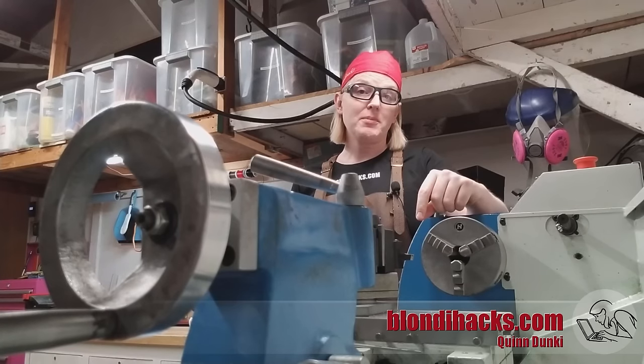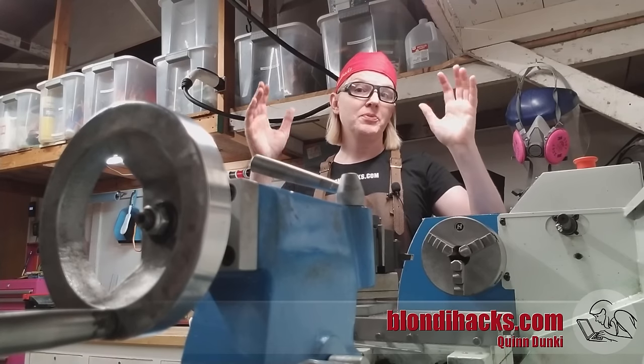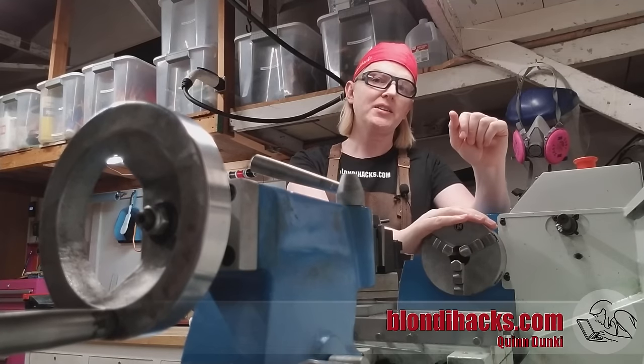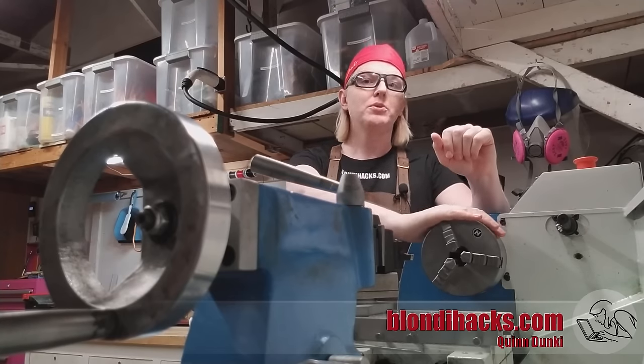We're going to start with the most important thing in the shop and that's safety. Rule number one: safety glasses. Don't set foot in the shop without them. Rule number two: no dangly bits. That means short sleeves, short hair, no gloves, no jewelry. Machine tools are actively trying to murder you at all times. Deny them the ability to grab you and pull you in — they'll mangle you so fast you won't know what happened.